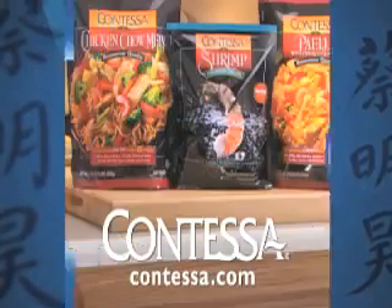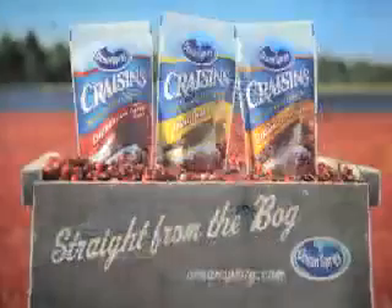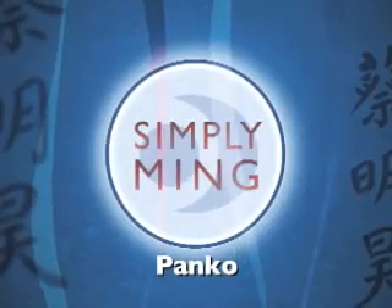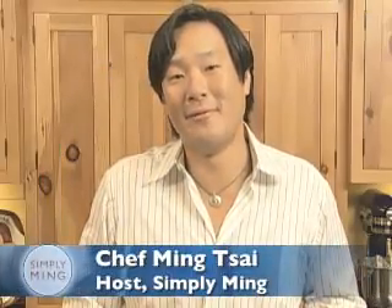Simply Ming is made possible with support from Contessa, All-Clad, Breitling, and Ocean Spray. Ming Tsai here. Join me for another Simply Ming favorite.